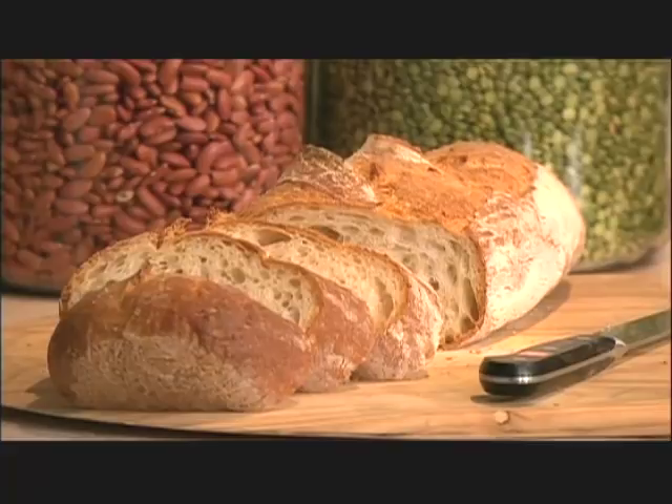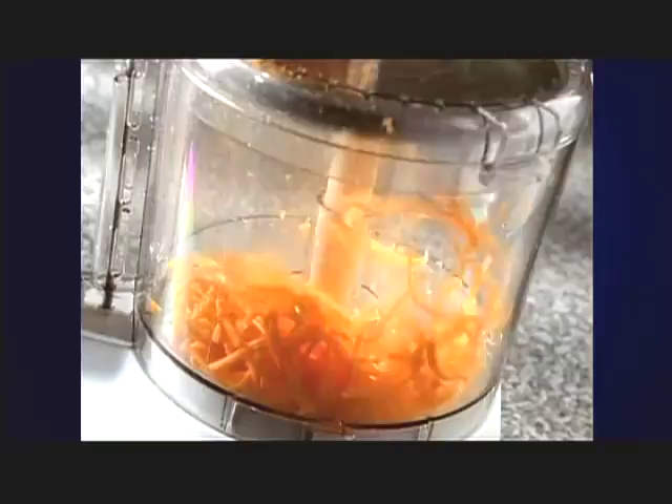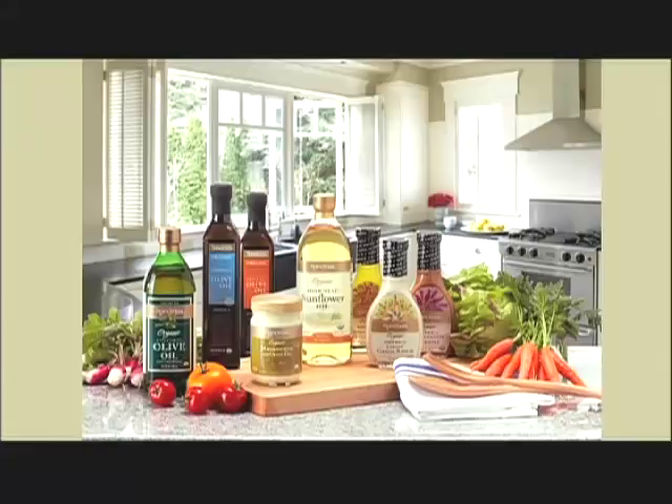Happy cooking. Thank you. Production funding for this series has been brought to you by Cuisinart with the next generation of food processors — from bread dough to pizza to stir fries, we do the work to save you time. Cuisinart, the next generation. And by Scharfenberger, makers of fine artisan dark chocolates, recipes at scharfenberger.com. And by Spectrum Organics, a purveyor of fine culinary oils and condiments. And by Oxo Good Grips, makers of kitchen tools that make everyday living easier.